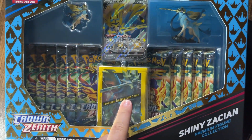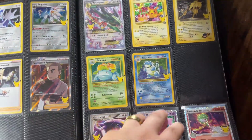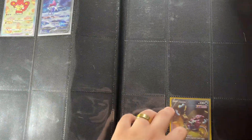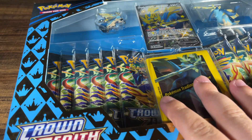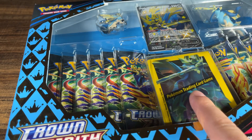This is a Crown Zenith Premium Figure Collection that I purchased for $60. This right here contains my current Crown Zenith Collection. As you can see, it's particularly empty. I have four full arts. I thought it would be fun to crack this open before I start buying singles online and see if we can make our money back from this.